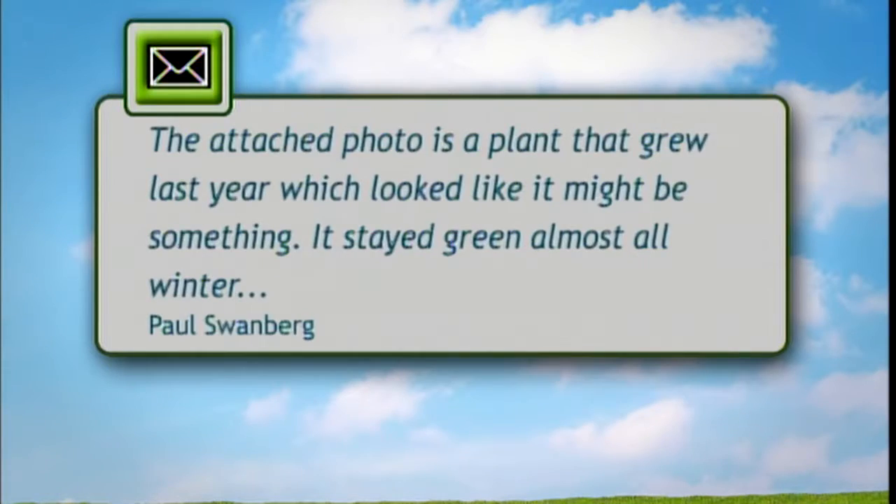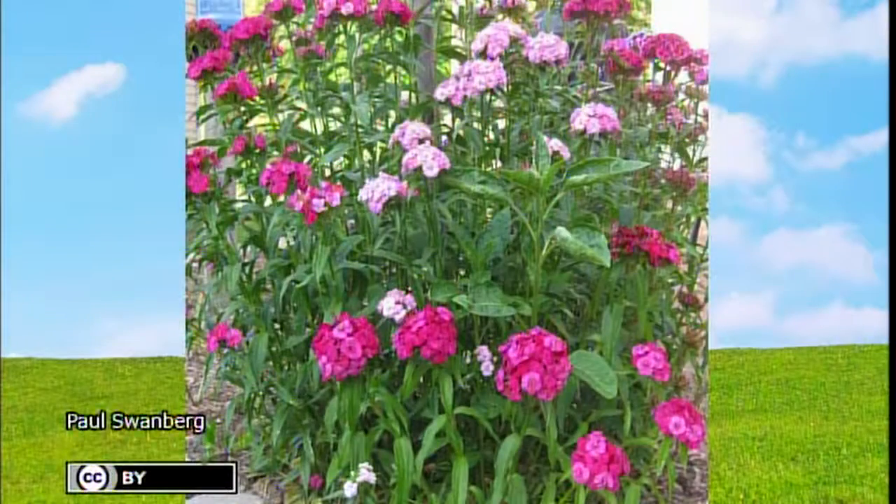This viewer sent a question: what is this plant that grew in their yard last year? They said it looked like it might be something — they were sure it wasn't a weed. It stayed green almost all winter long and it bloomed this year. My first thought was Phlox, but Chuck and Diane pointed out that Phlox would have a taller flower cluster, so it's probably Sweet William. You can notice some flowers have two colors on them, which is very characteristic of Sweet William, which is Dianthus barbatus. Staying green over the winter is also something this perennial does routinely. And you can see it seeded itself really nicely across the whole patch.